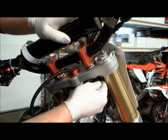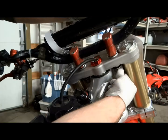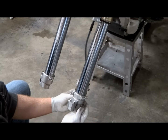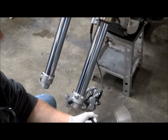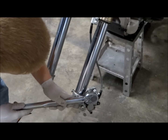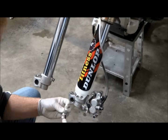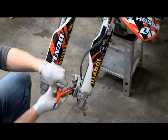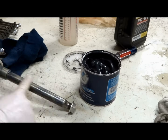Once the forks are torqued into the clamps, tighten up the fork caps and the cartridges. If you had to remove your bars and bar mounts, now it's time to reinstall those on the triple clamp. Next, install the front brake caliper — make sure you route the brake line on the inside of the fork. The torque spec on the caliper bolts is 22 foot-pounds. Now install the fork guards and the front brake line guide onto the fork guard.